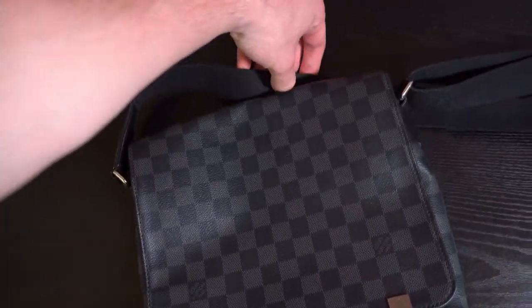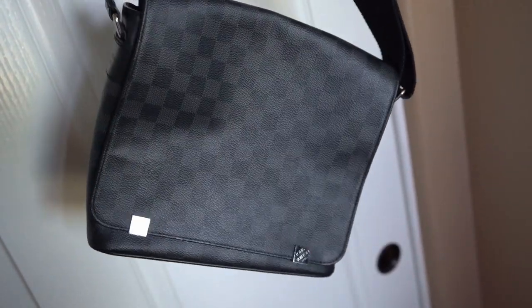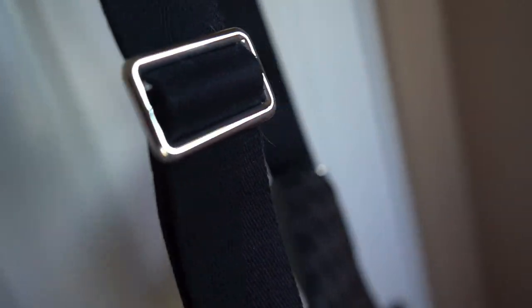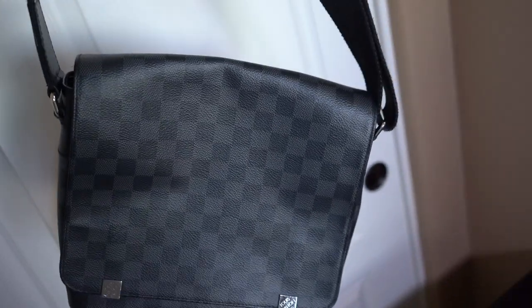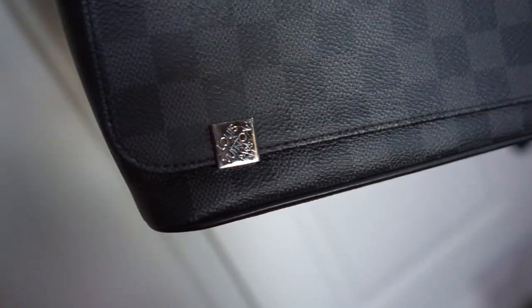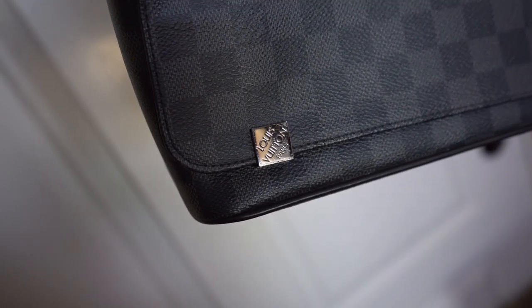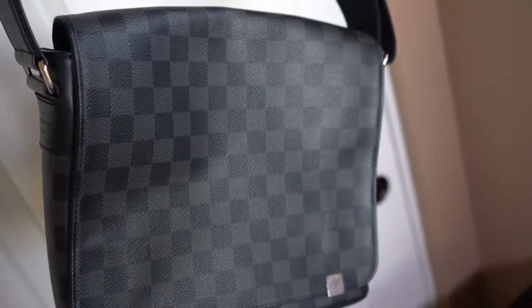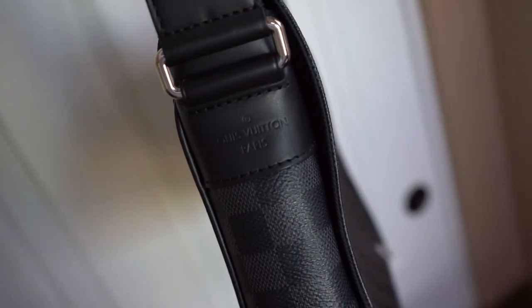Let me give this bag a spin so you guys can see it. We have the damier graphite canvas all around, including the sides, back, and the strap, which is completely black and adjustable. All the hardware is silver-toned, including these little magnetic pieces that say 'Louis Vuitton Paris' on them. You can see they're a tiny bit scratched up — that is honestly the only usage you'll notice on this bag.